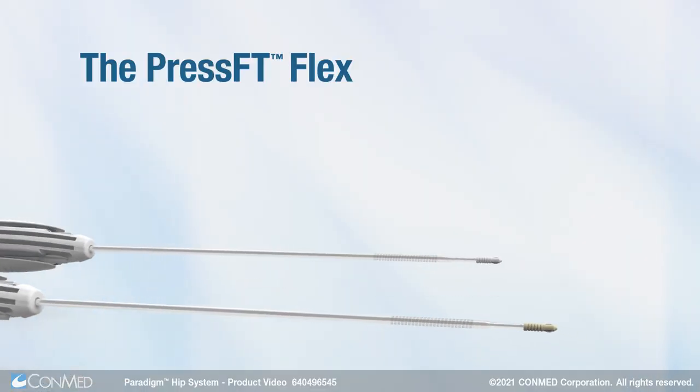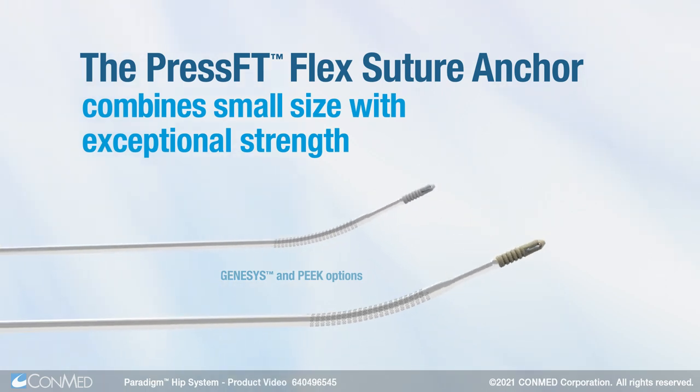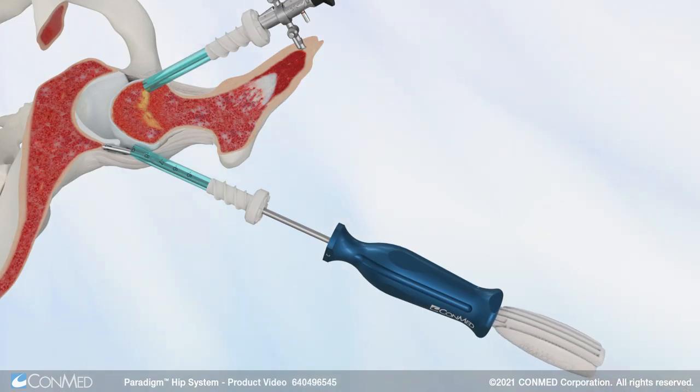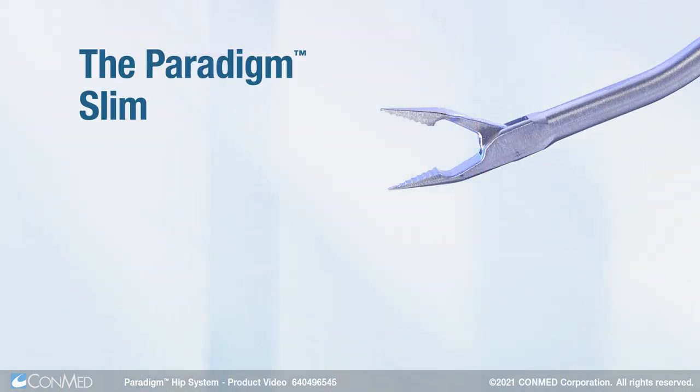The PressFit Flex Suture Anchor combines small size with exceptional strength. The curved delivery system enables ideal anchor placement around the acetabular rim during arthroscopic hip procedures. The Paradigm Slim Raven